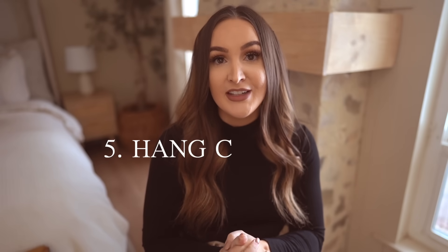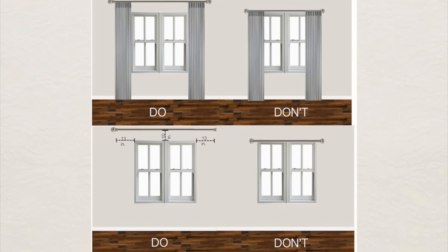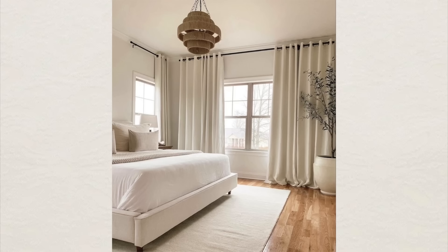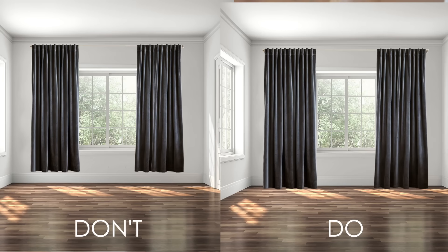Tip number five is to add curtains in your room — it's the fastest and most affordable way to change the look of your room. When installing curtains, there are a few dos and don'ts. Don't fit your curtain exactly to the space of your window; run the rod as high as you can to the ceiling. Also get curtain rods that extend far past what you need so your curtains hang on either side of the window rather than in front of it. Make sure your curtain goes all the way to the ground, spanning ceiling to floor, not just the window space.